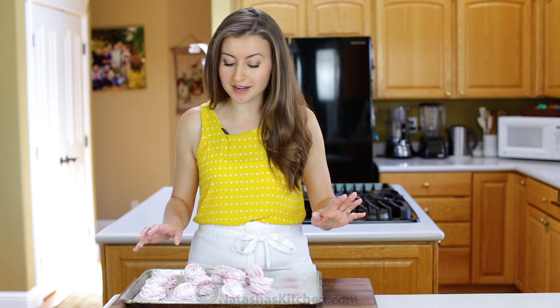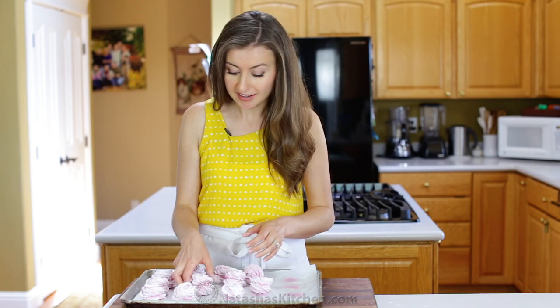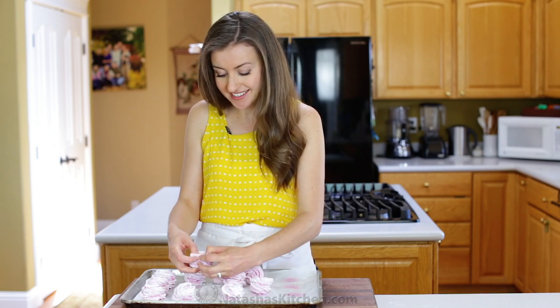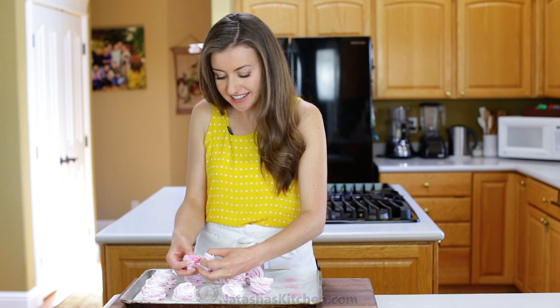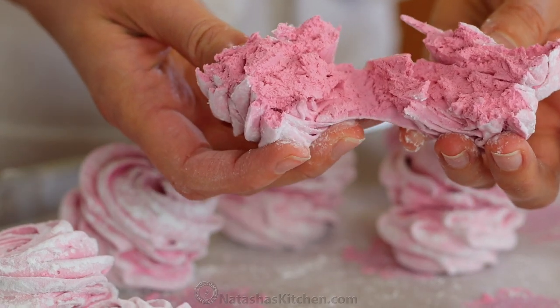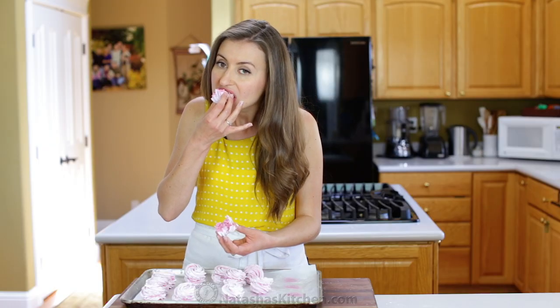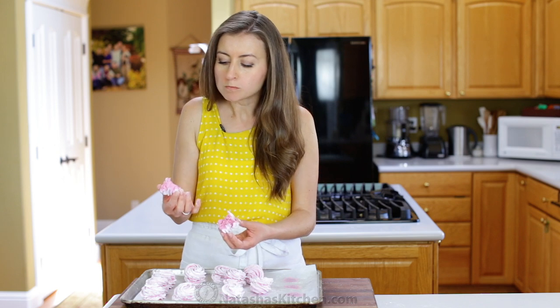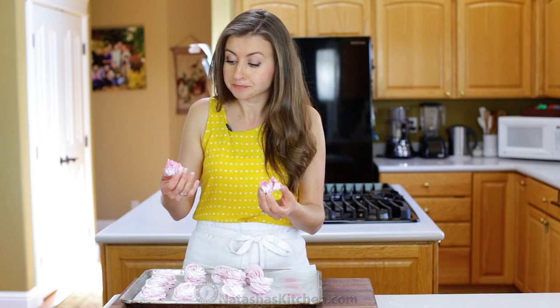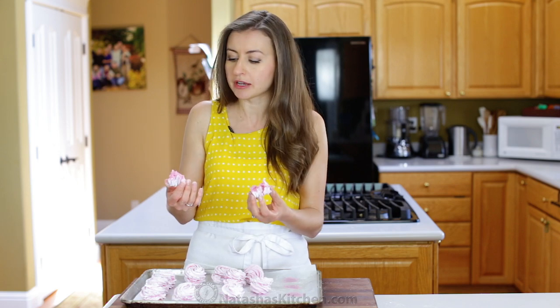Once the powdered sugar is on, that's all there is to it. These are really pretty simple to make. And time for the taste test — the best part of the show. I really want you guys to see what's inside of these. Take a peek. Look at that. These are so fluffy and cloud-like. They literally melt in your mouth, and they have intense blackberry and lemon flavor.